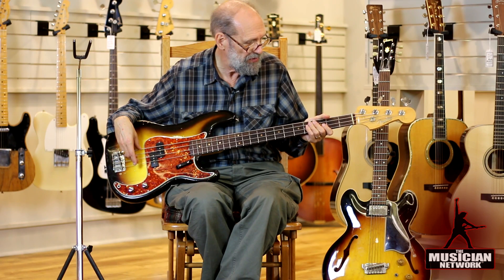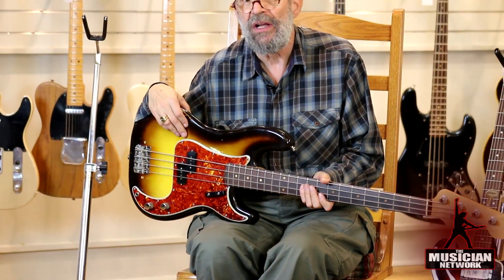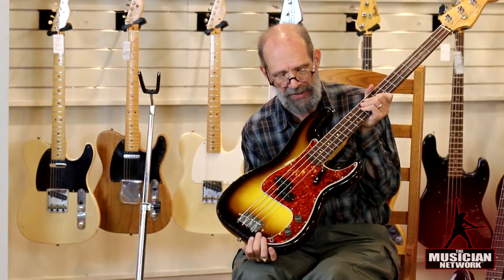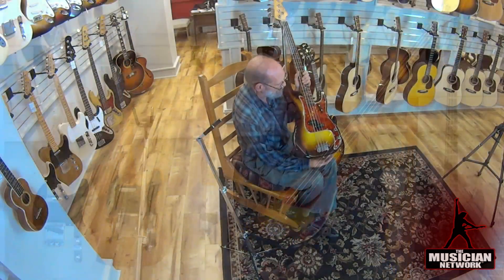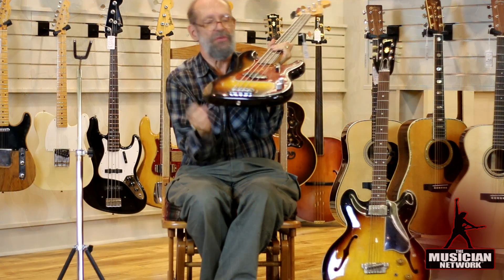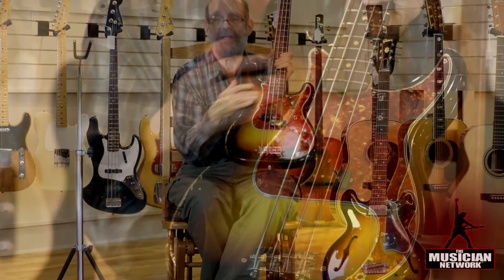This bass features a maple neck with a rosewood thick slab fingerboard of the type first introduced in late 1959, so we can see a board that's flat on the bottom and curved on the top. By mid-1962 this thick slab construction had been abandoned in favor of a rosewood veneer that used less wood.